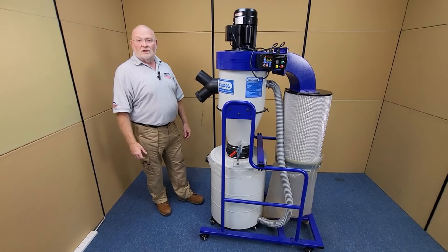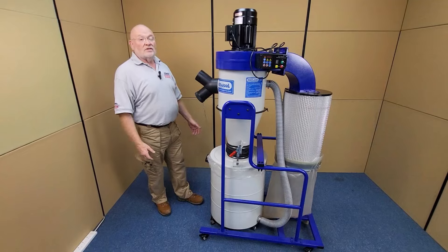Turning the crank handle rotates a paddle system which shakes dust off the cartridge into the fine dust collector bag. The whole Cyclone is mounted on lockable casters, allowing you to move it around the workshop with ease.